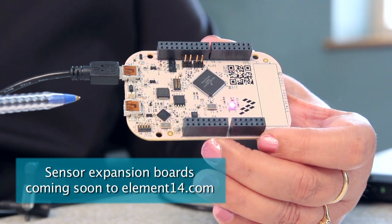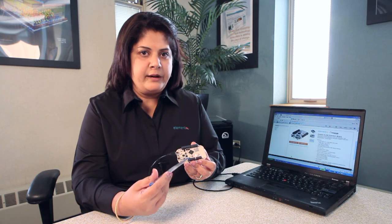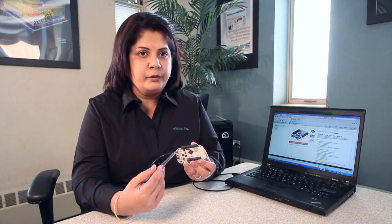An integrated USB debug interface offers an easy-to-use mass storage device mode, flash programmer, a virtual serial port, and classic programming and run control capabilities.